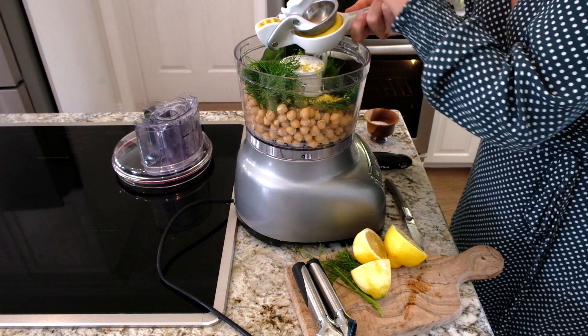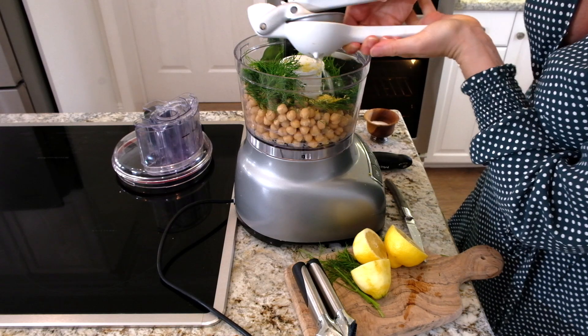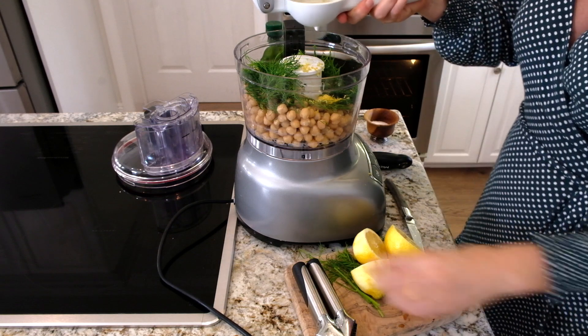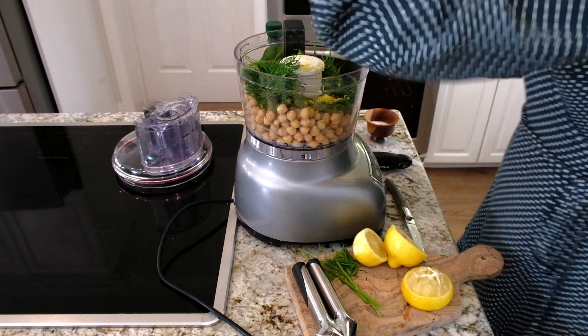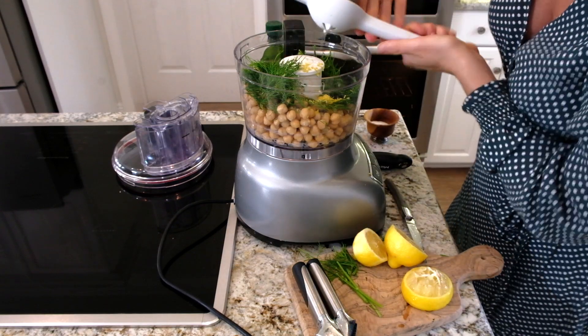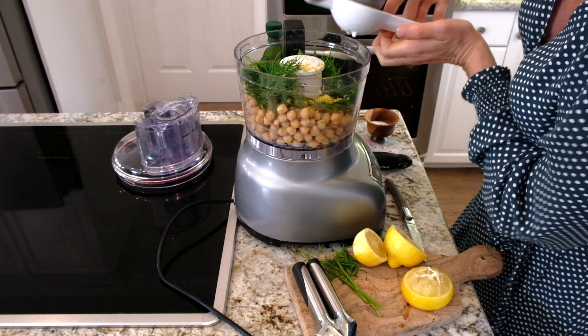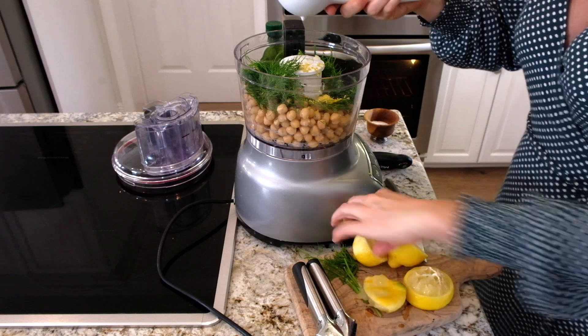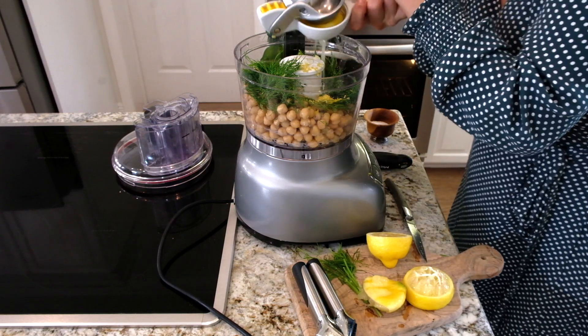This is a really great summery, light snack you can have in your refrigerator all the time. Don't feel bad about it — have some pita chips, or eat it with cucumber or veggies. Always delicious. I'm doing the juice of two lemons right in here.